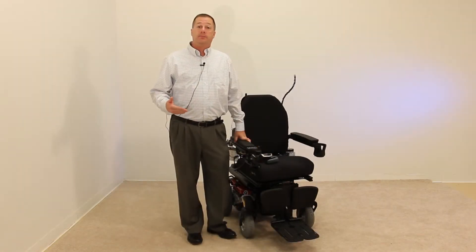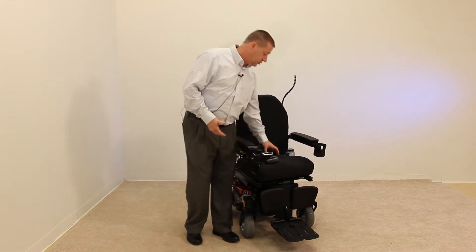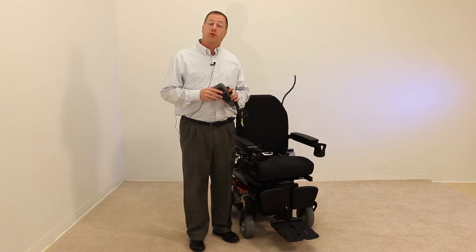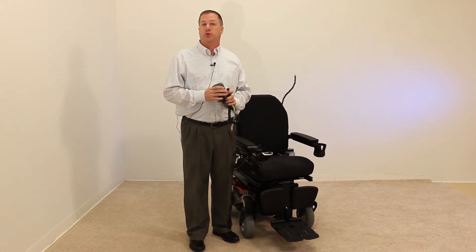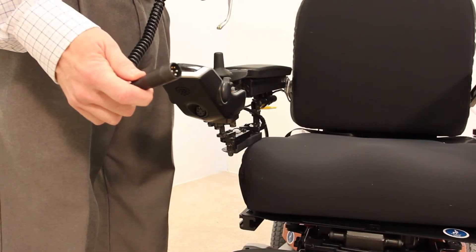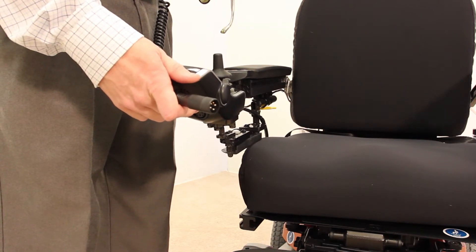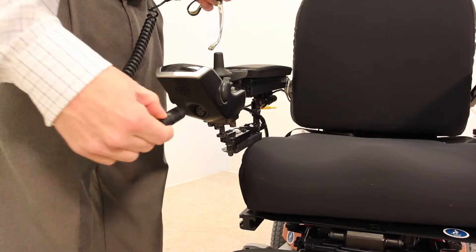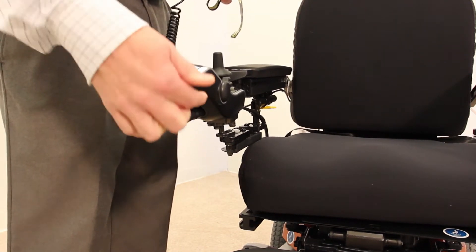The first step to setting up your Q-Logic 2 hand control Bluetooth is to utilize your handheld programmer, plug it into the system, and take one of your five drive profiles and make it an auxiliary profile. In order to plug the barrel of the programmer into the charger port of the Q-Logic 2 hand control, take the thumb notch on the barrel, make sure it's facing up, and slide the barrel into the receiver.